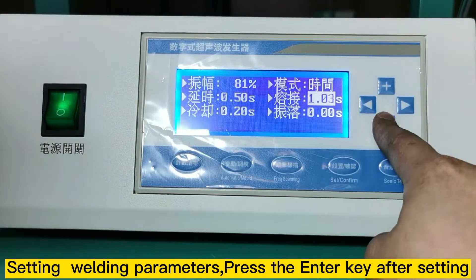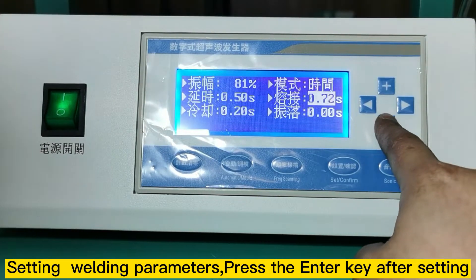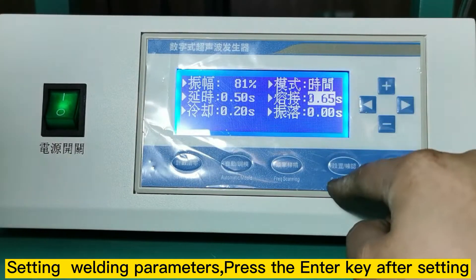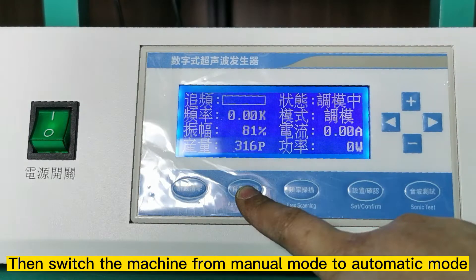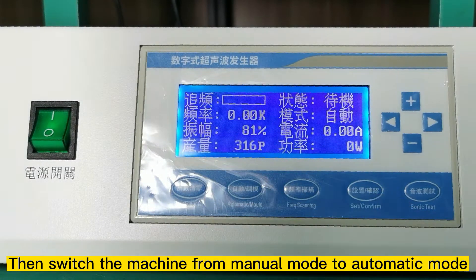Set the welding parameters, then press the enter key after setting. Switch the machine from manual mode to automatic mode.